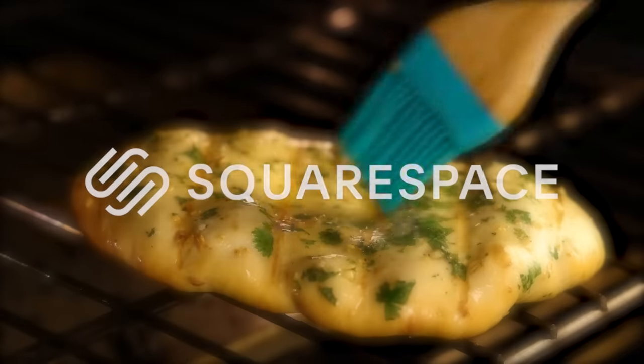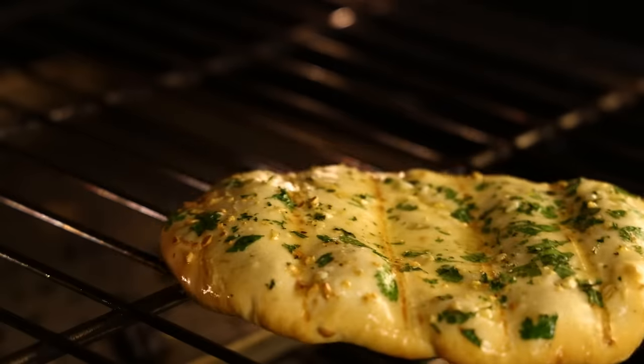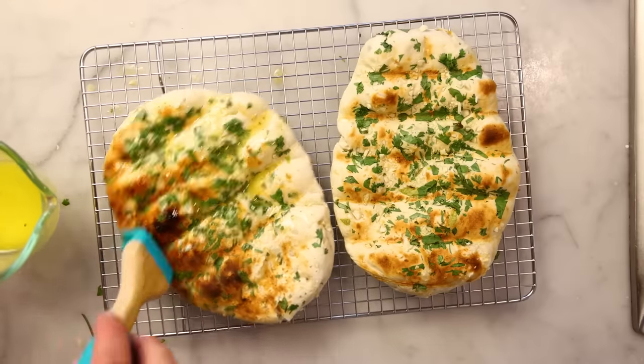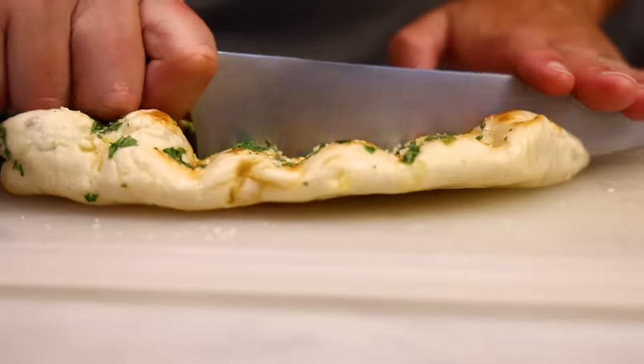This recipe is sponsored by Squarespace. You can bake really good naan by just grilling it directly on your oven grates. I use this same method sometimes for pizza. You need no special equipment, and doing it this way has a lot of advantages.